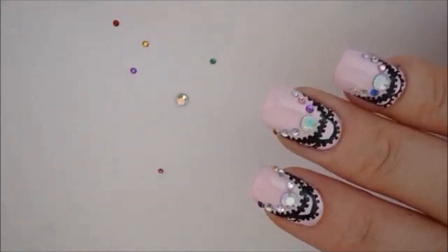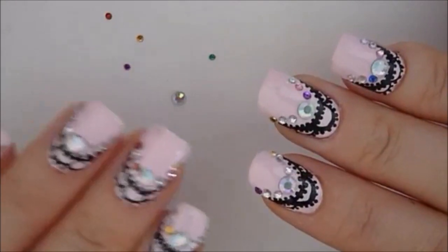Our last step is to apply our rhinestones, top coat, and I'll be back with the end result.